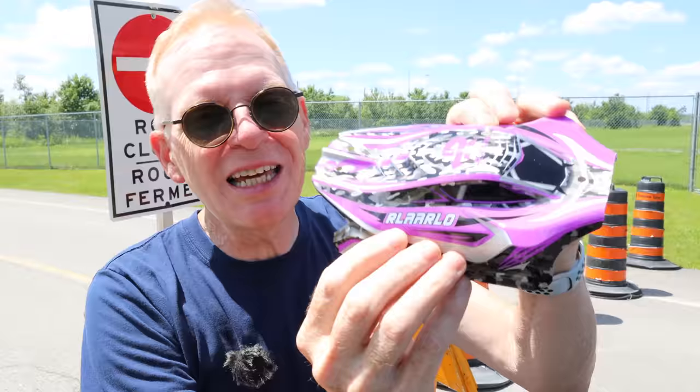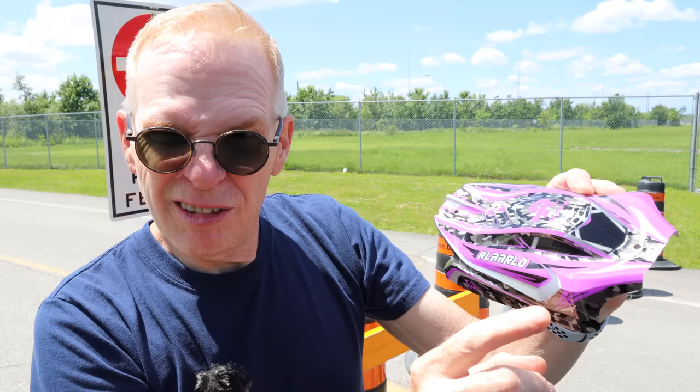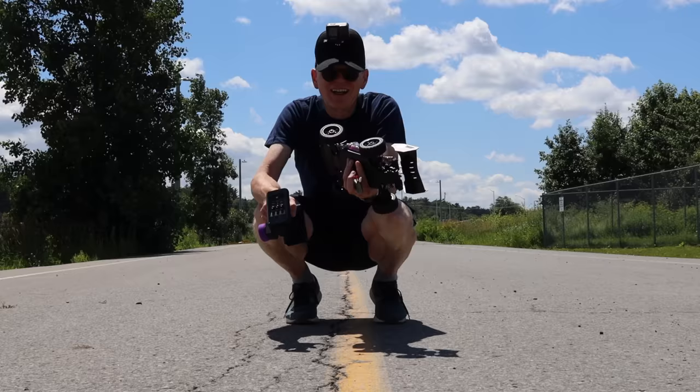I should say the company's name — it's written right here on the car. I didn't say it because I can't pronounce it. It's spelled R-L-A-A-R-L-O, so phonetically that would be... Arlerolo? Arlerolo? I don't know — help me out in the comments below and tell me how I should be saying this.